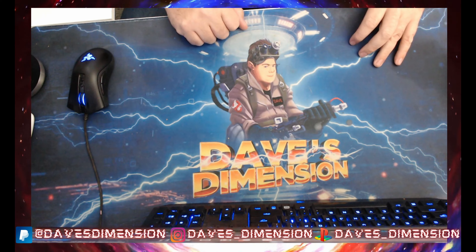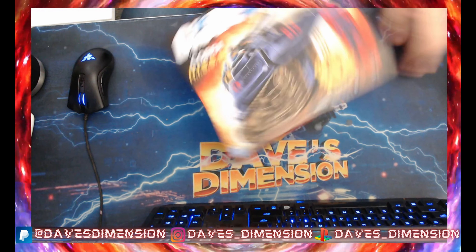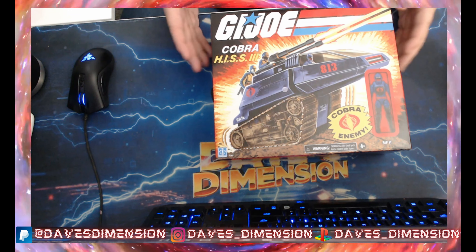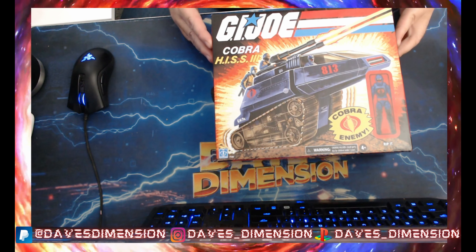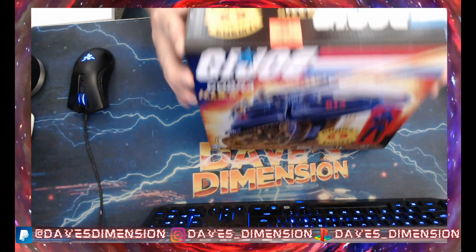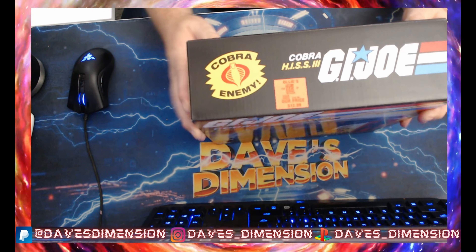So we're back again. This time we're doing a special unbox. This was actually an Ollie's pickup. We got the G.I. Joe Cobra Hiss Tank — or Hiss 3 as they call it. Now usually I wouldn't jump on anything like this because it is a 3¾ figure. I'm not a 3¾ collector in any shape or form, but I saw this and then I saw the price point: $12.99.